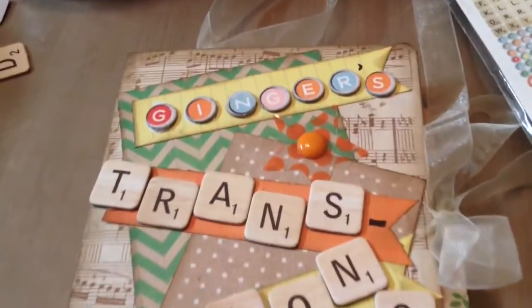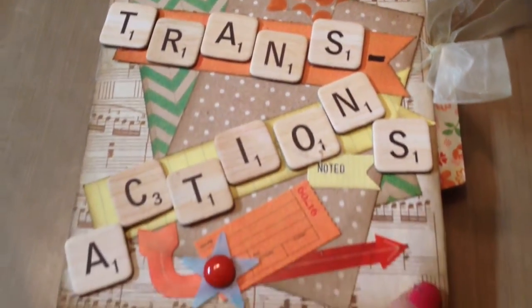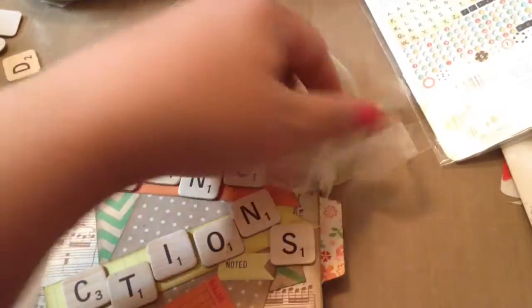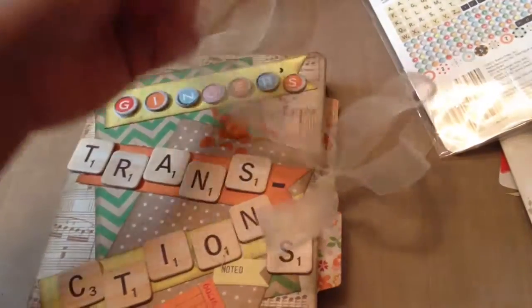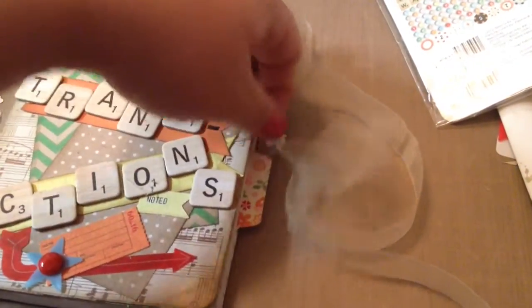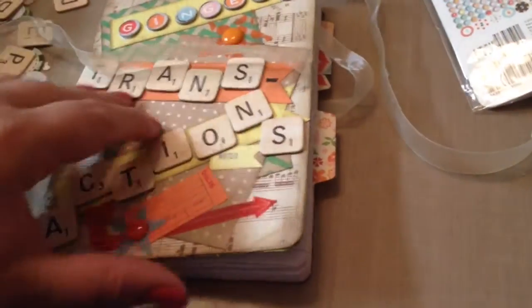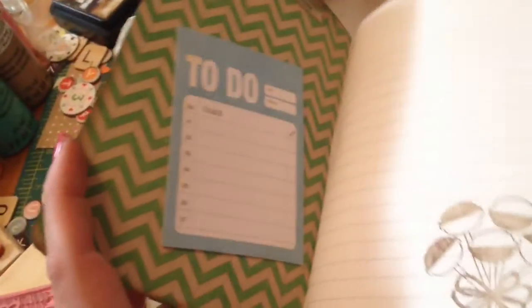I made a ribbon closure with sheer ribbon. I just had fun with it — she can throw this in her purse. I hot-glued everything so it's pretty sturdy. It's just got the regular notebook paper inside, and I did some stamping and a couple of embellishments on the inside, just kind of simple.